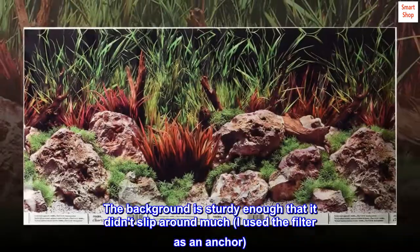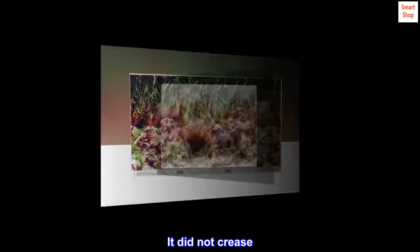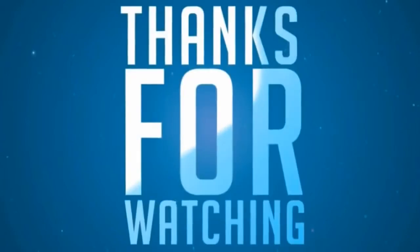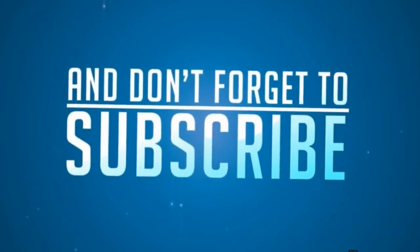The background is sturdy enough that it didn't slip around much — I used the filter as an anchor. It did not crease. I'm using the blue side and it looks great, much better than my tan wall.